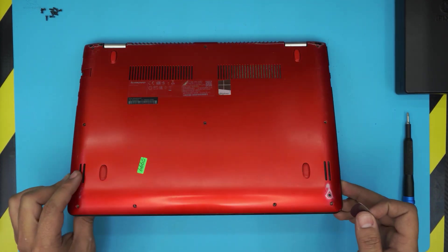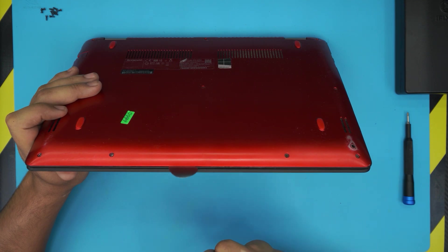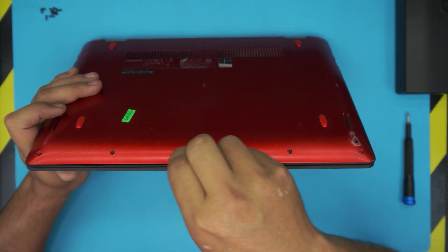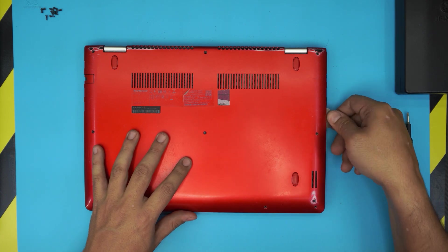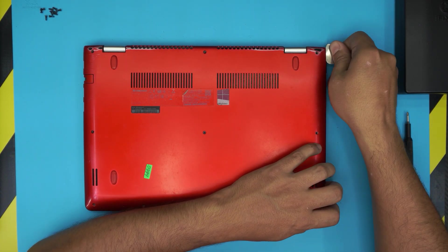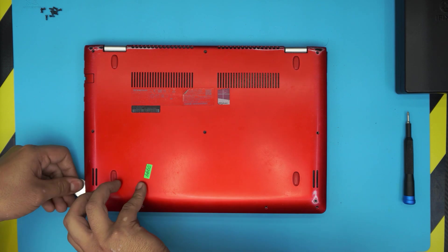Grab your guitar pick and stick it between the top and the bottom cover about one or two millimeters. Then wiggle it around and twist it — go all around the front. You're going to hear a few clicks, and that's all you want — just hit those clicks. Go all the way to the side and then do the other side.